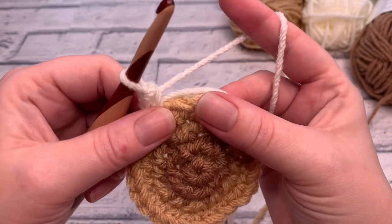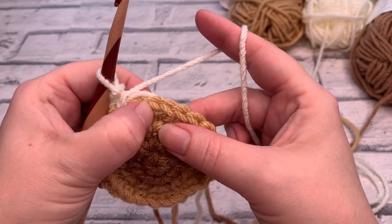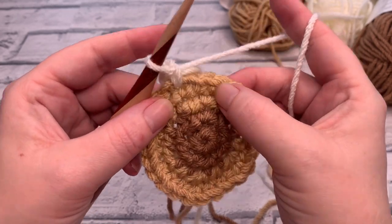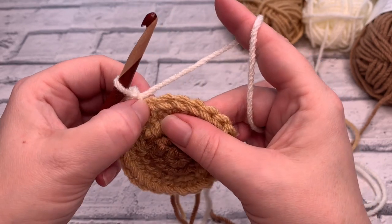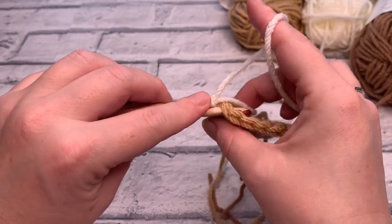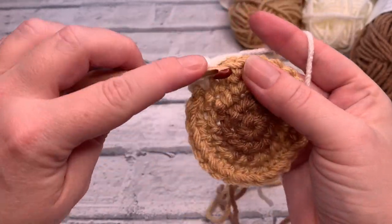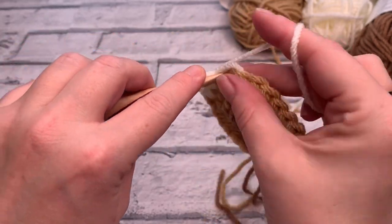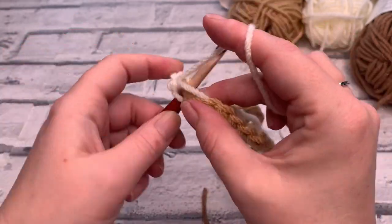In round five, we're going to do three stitches completely normal — one, two, three — and then place our increase stitch, working two single crochets into the same stitch. So the pattern for this round is one, two, three, and then we increase — two single crochets into the same stitch. Repeat that all the way round.